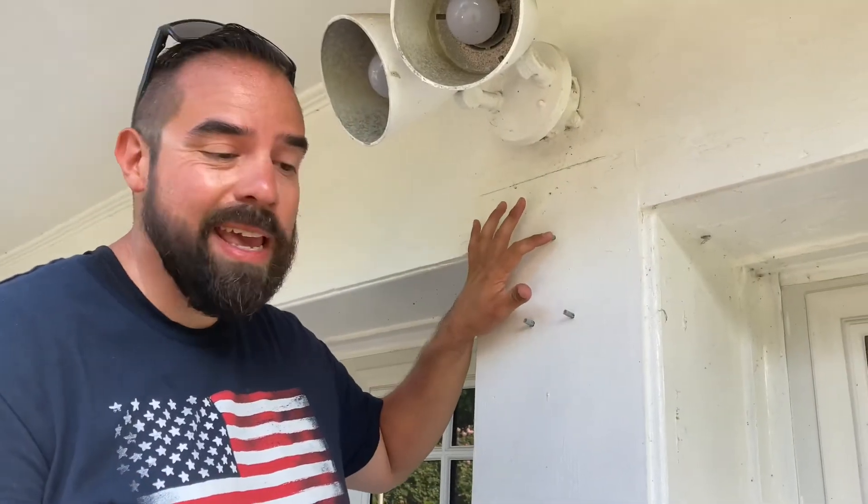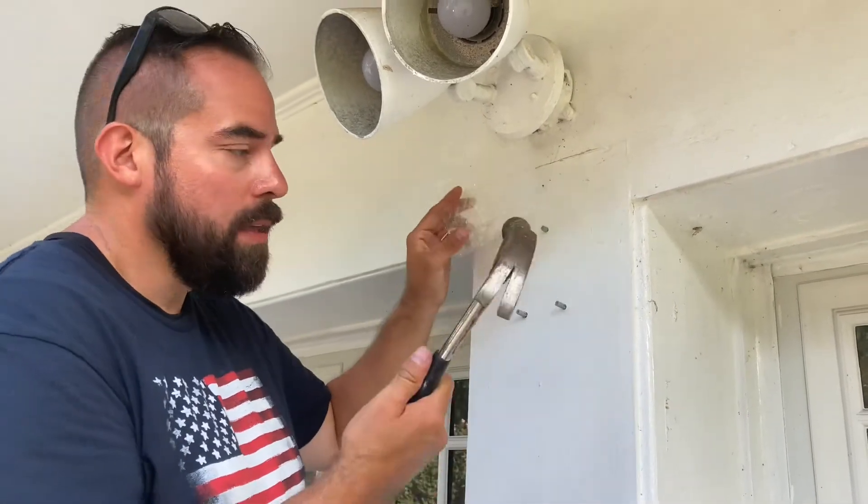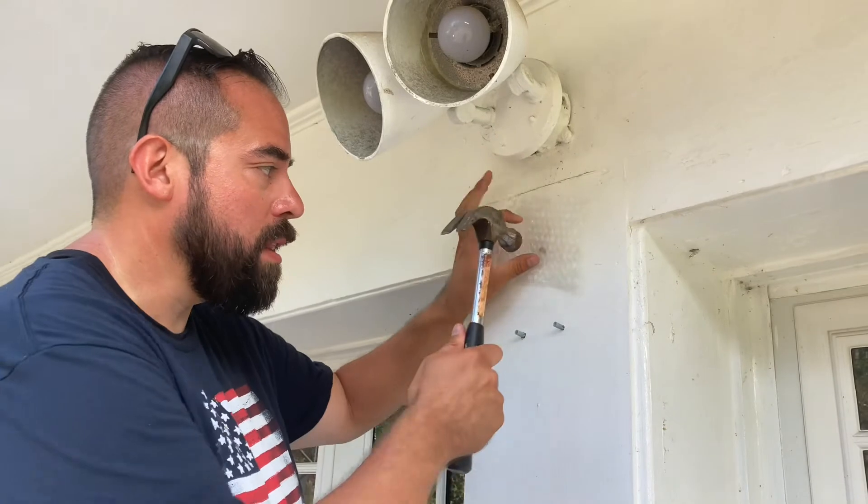I put the anchors in by hand, now I just got to mallet them in to get them nice and flush with the wall. I don't have a mallet so I'm using a hammer and bubble wrap.